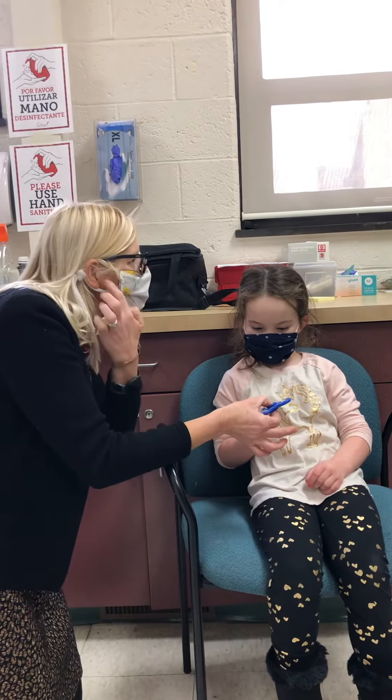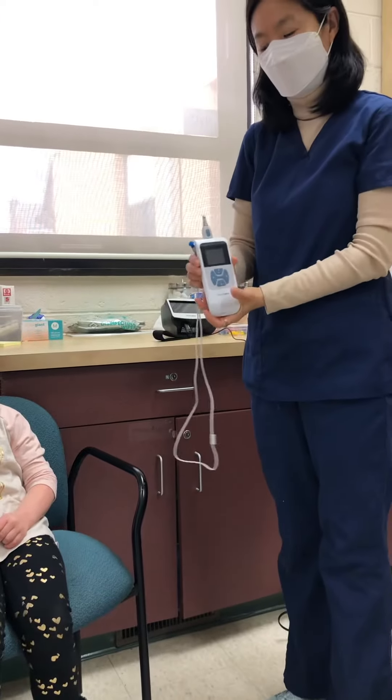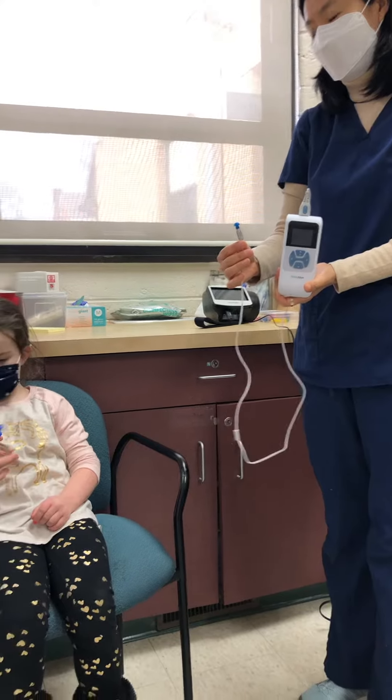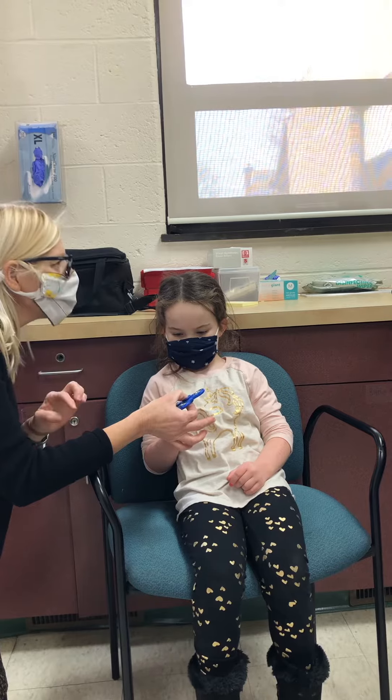Nurse Connie is going to check each of your ears. She has a special computer that she'll use and a little earbud that will go in each ear. It will make a little sound — click, click, click, click — and it will help your brain to know if you're hearing just like you're supposed to.